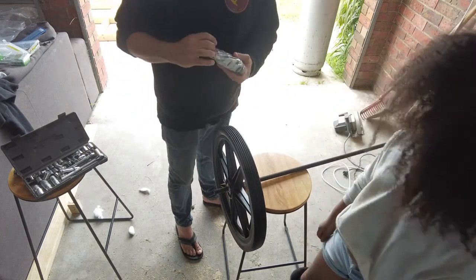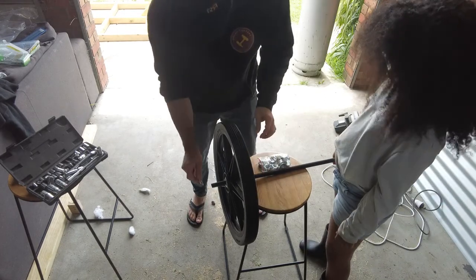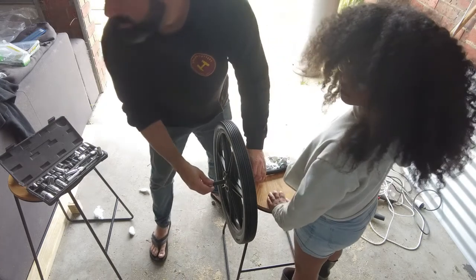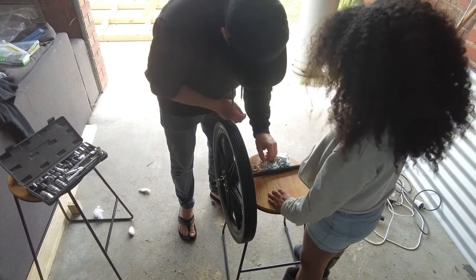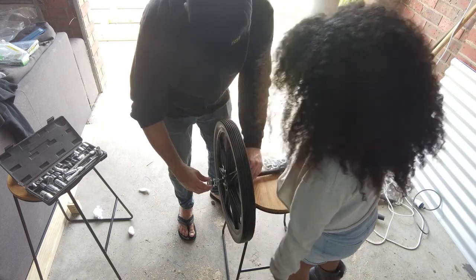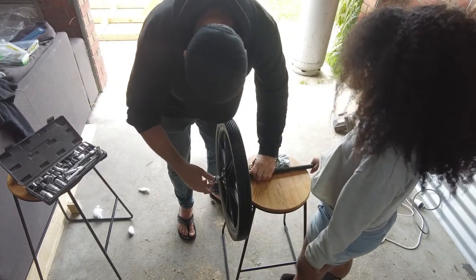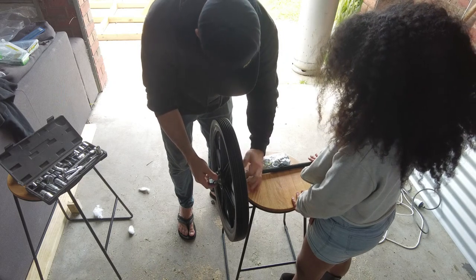We have another wheel? All right. So what did I say? The nut goes on first. So we have a flat washer, then a nut. Flat washer, nut, lock washer, nut. What's a lock washer? So I'll put the lock washer here, then the other nut. The lock washer looks like a keychain thing — and then you put something on it. I'll just screw these ones back up further.